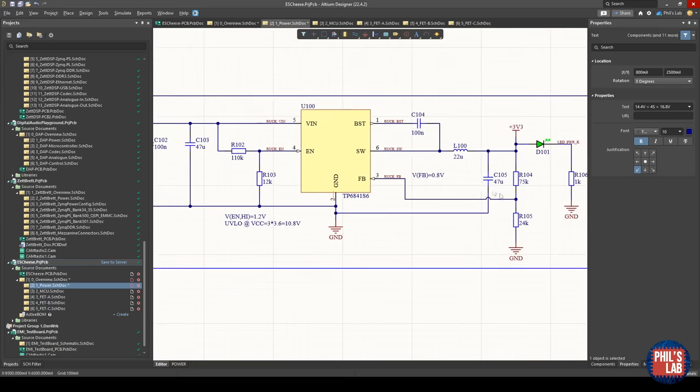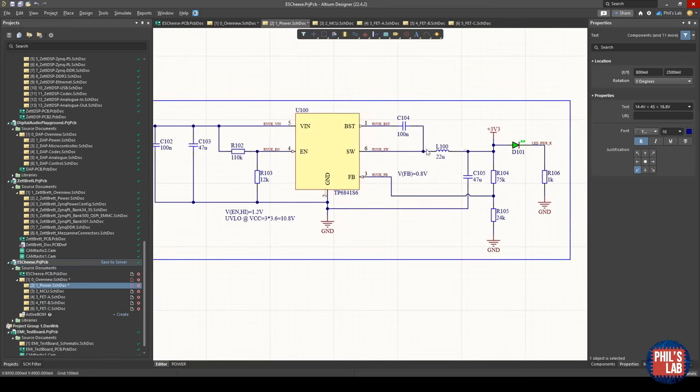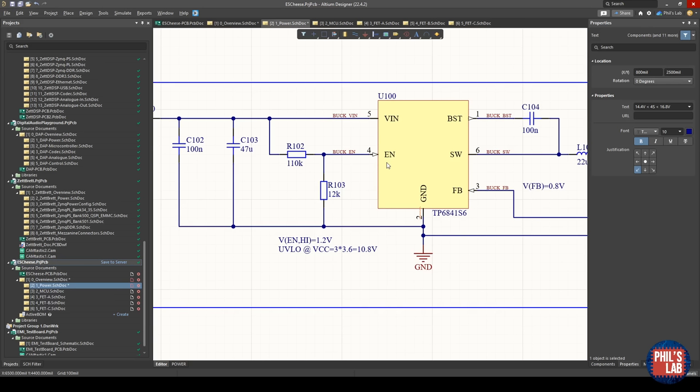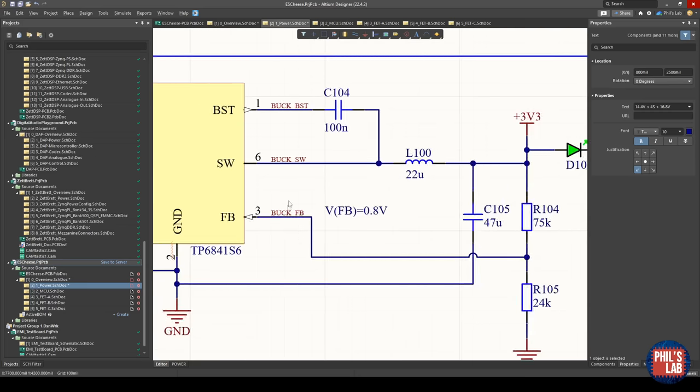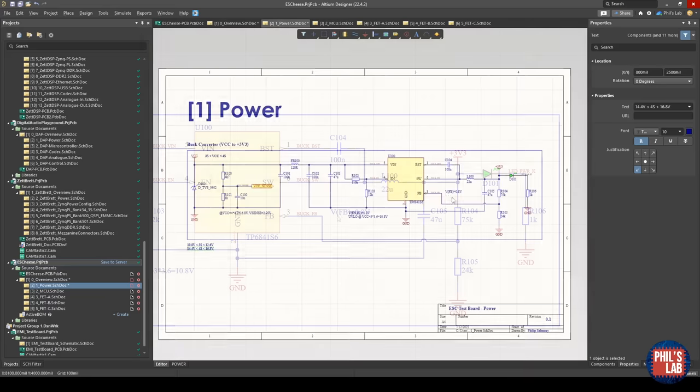The buck converter requires input and output capacitors, an inductor, a bootstrap capacitor, and surrounding circuitry. One interesting design aspect is the enable signal, which has a turn-on threshold of 1.2 volts. When a 3-cell battery is depleted — each cell at 3.6 V giving 10.8 V total — I can use this to turn off the ESC to prevent further battery depletion and damage. I've chosen resistor dividers to turn off the buck regulator at 10.8 V. This is a variable buck converter, so I supply a feedback voltage via a potential divider, with a feedback node of 0.8 V targeting a 3.3 V output.